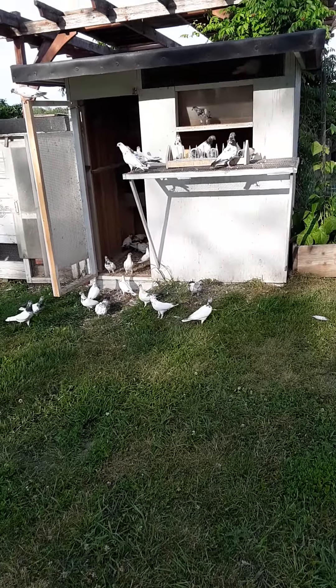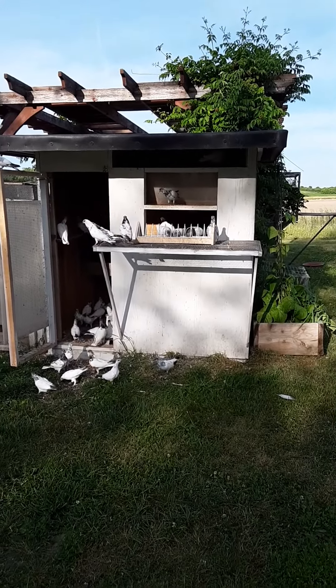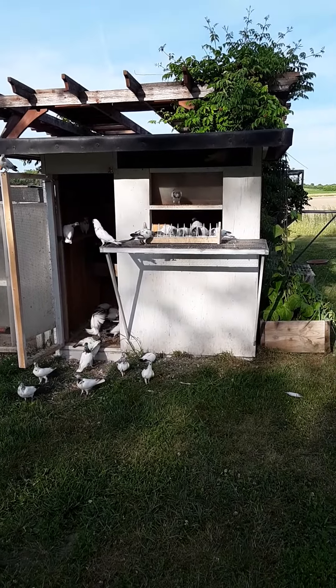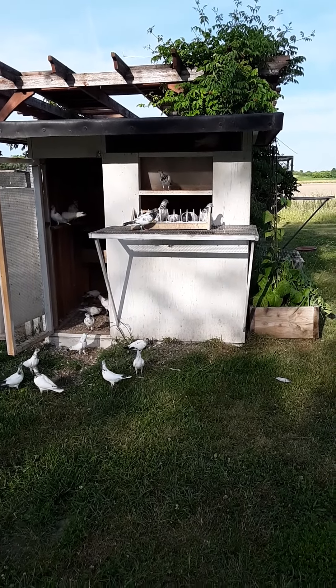Training them to go in and out on their own and let them free fly for a while. Still got to get that flight pen better made up. I don't like the design I made on the entrance — I need to give it some kind of trap. I don't like the trapping the way it is.